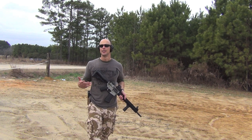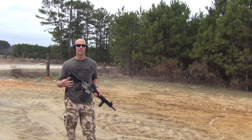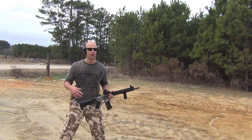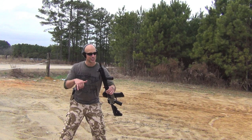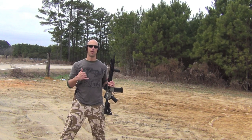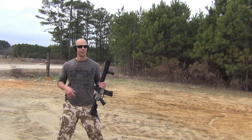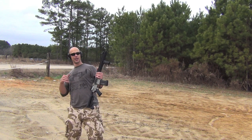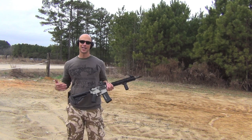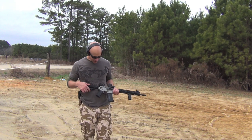One thing to gauge whether you're doing this right: if you're in your stance and you wouldn't throw a punch from it, that's a problem. If you didn't have your rifle and you felt comfortable throwing a punch from that position, you're probably in a good stance. If you're leaning back like this — would you throw a punch like that? I wouldn't. So that's a good gauge of how your stance should be.